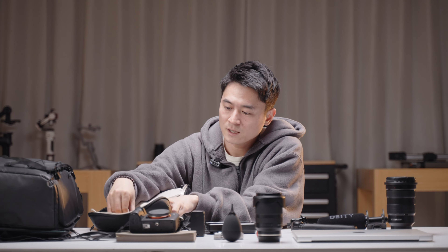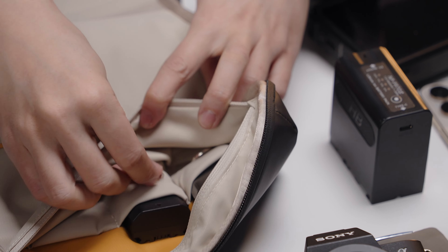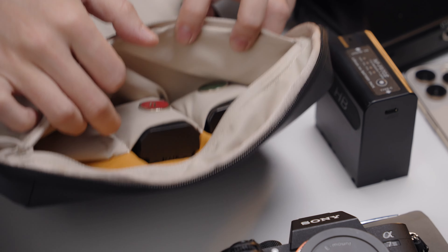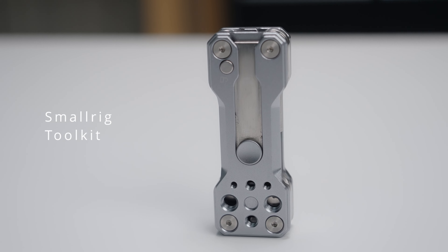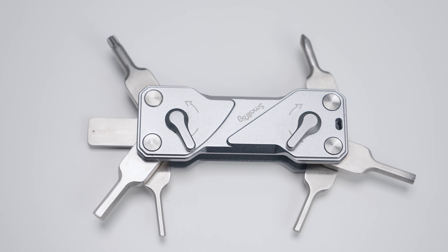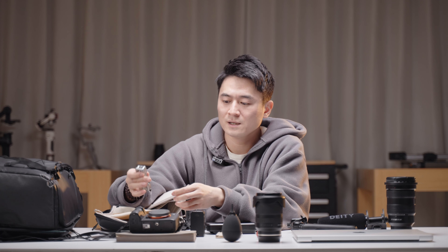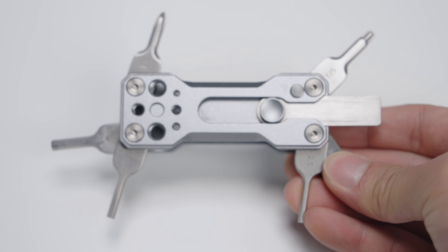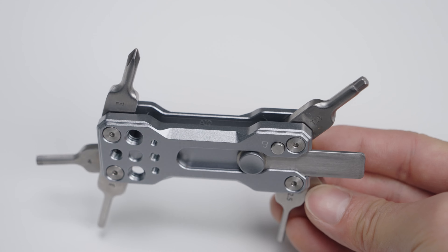At the top I've got two camera batteries. There's a magnet indicator so you can tell if it's a full charge or if you've already used the battery — pretty convenient. I also put a small rig multi-purpose toolkit up here. It's got a flathead and hexagonal screws. It's a bit pricey but I've had it for a couple of years and use it daily.